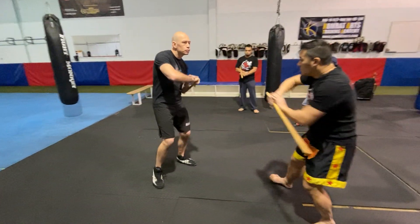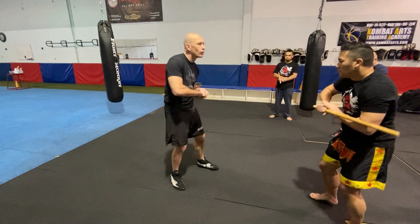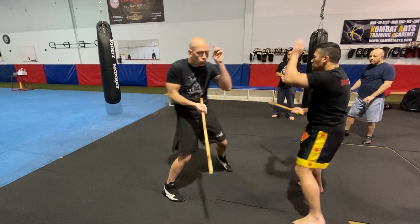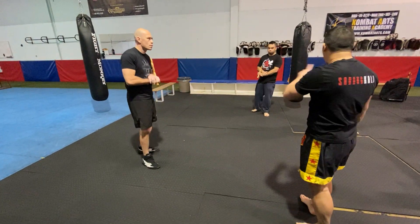So we're going to go like this. One, one, one. Just work that with your partner — it's the same thing we were doing.